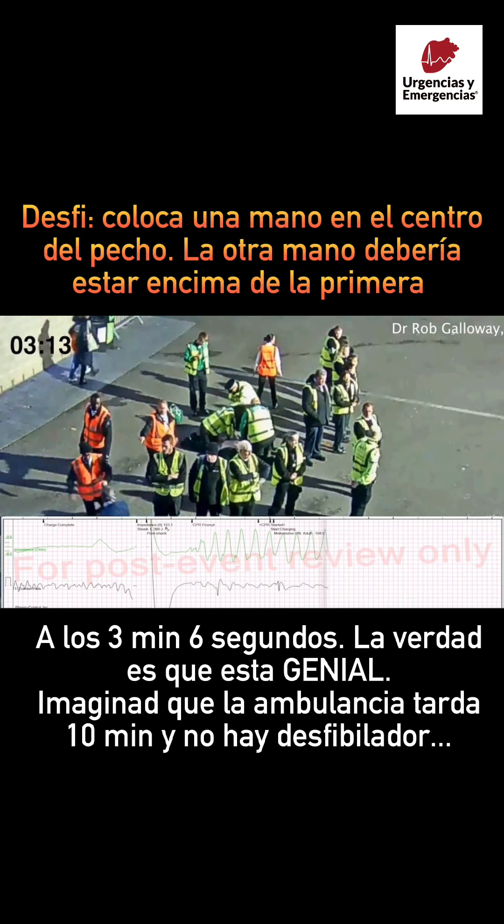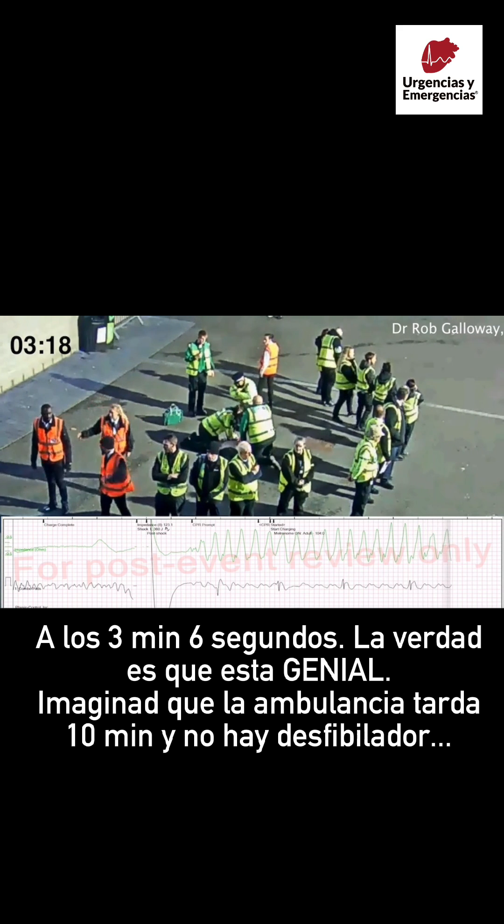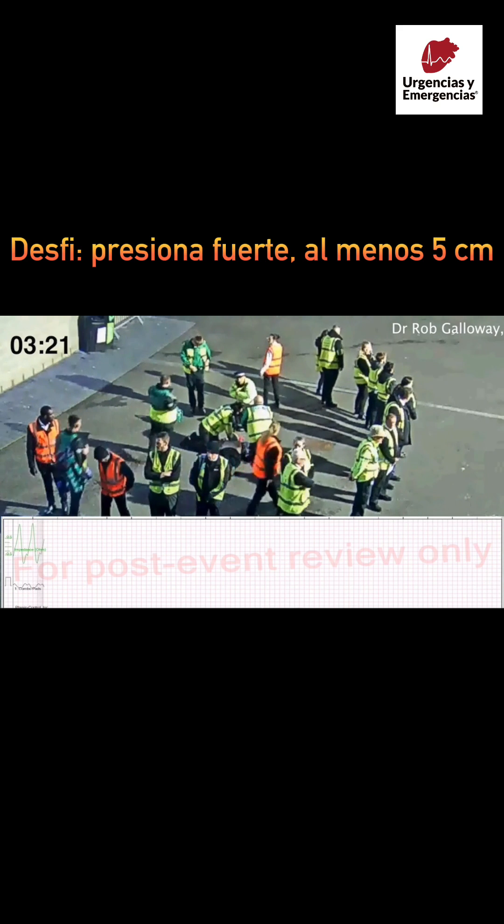Provide chest compressions to the beat. The heel of one hand should be in center of chest. The other hand should be on top of first hand. Push down hard at least five centimeters.